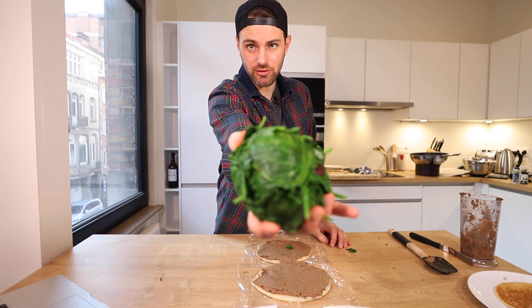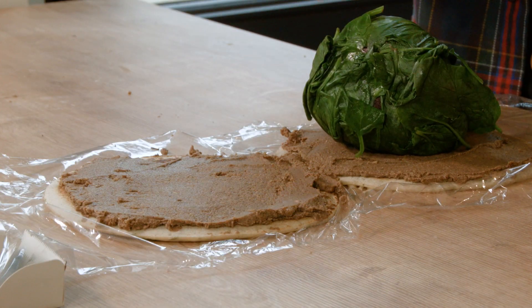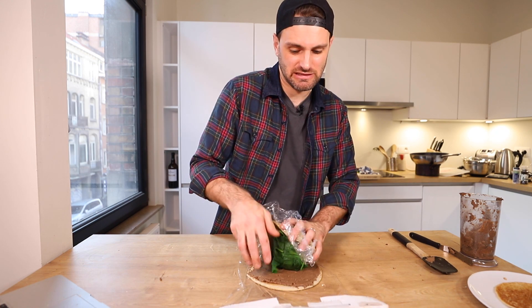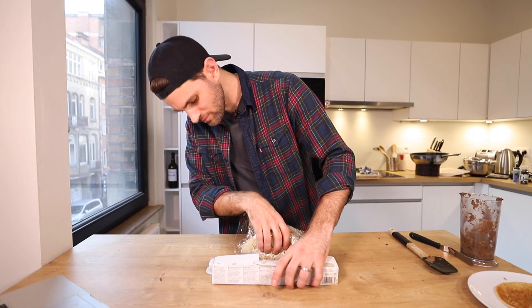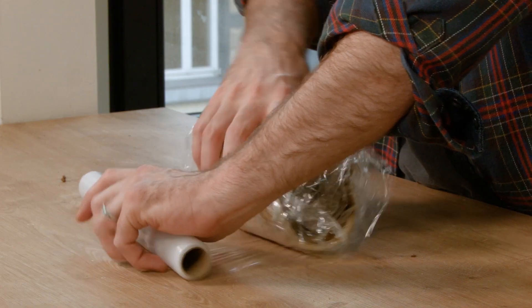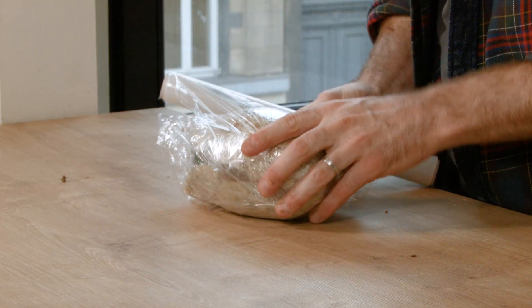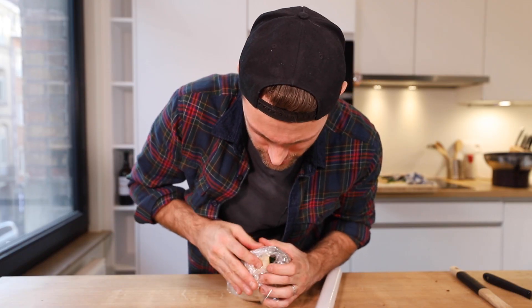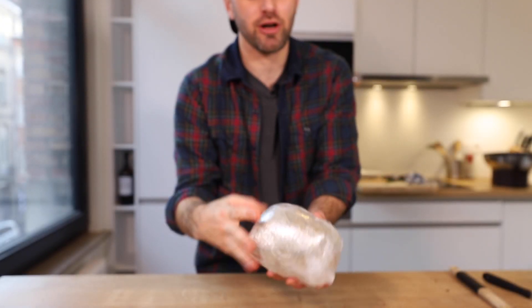That feels right. The beetroot wrapped in spinach goes on top, then wrap tightly — as tightly as possible — making sure to do the edges too. It looks like a parcel. Now this has to go in the fridge for an hour.